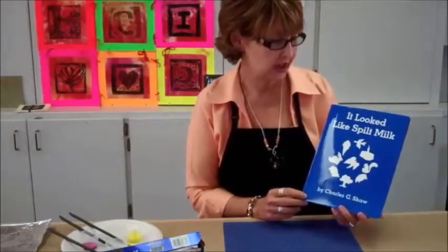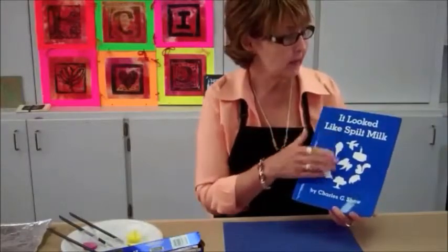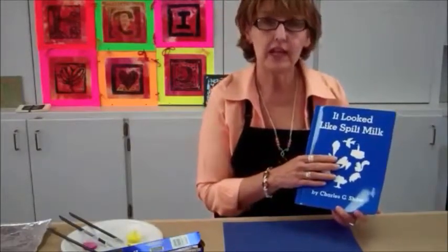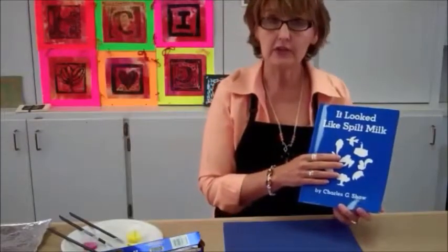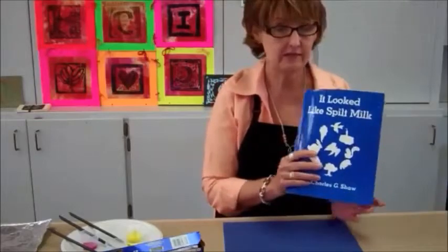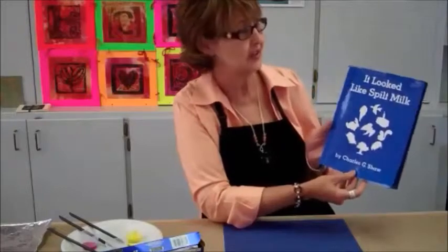Sometimes in my classroom I like to start with literature, and this book by Charles G. Shaw, 'It Looked Like Spilt Milk,' is a preempt to students learning how to clean up after themselves and how to wait and take their turns. I'll demonstrate with just a little sampling of what the book is about, and some of you know this book, I'm sure.